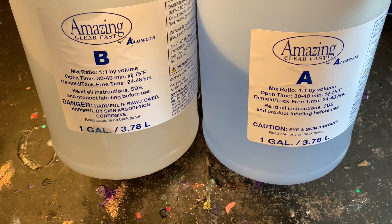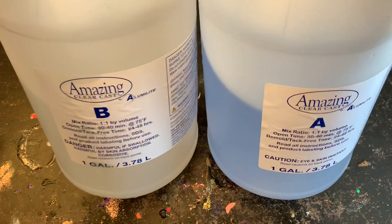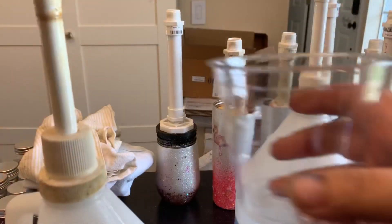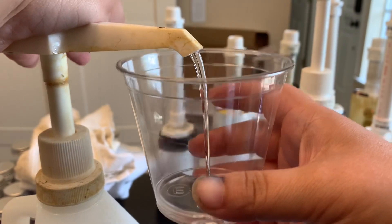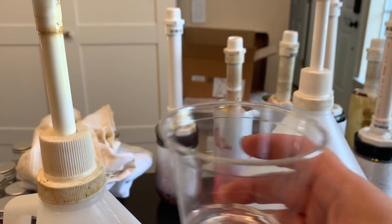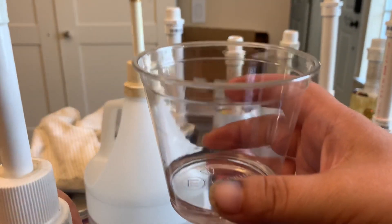Most of you probably have those kits from Hobby Lobby that come with little measuring cups and stir sticks. What I used to do was mark A on one cup and B on the other, and I would reuse those — as long as they're not mixed together you can reuse them — pouring into a separate cup so I didn't have to buy more.